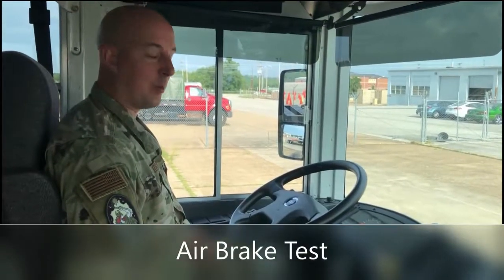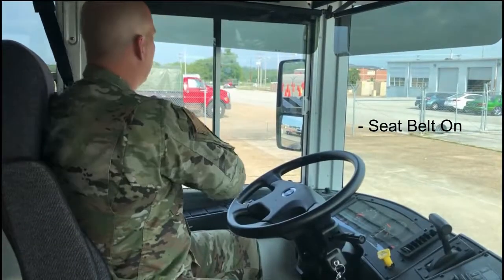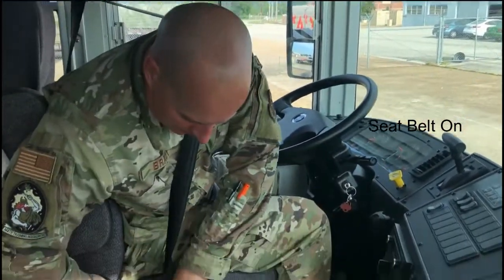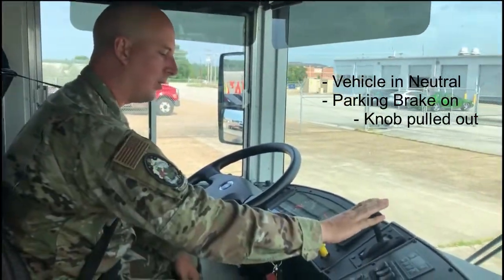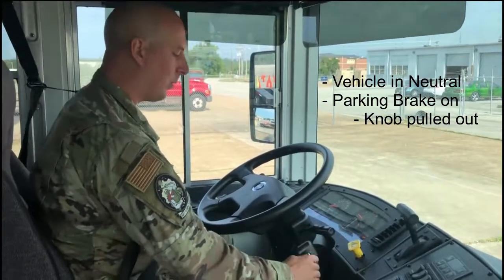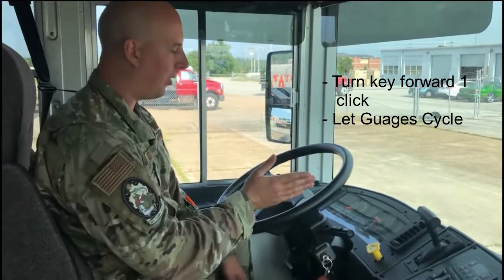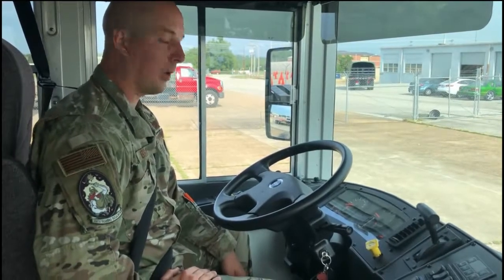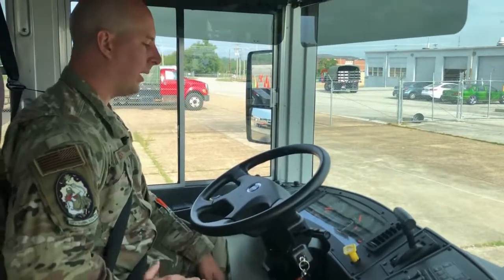We're going to perform the air brake test. First thing we do is perform a safe start — we ensure our safety belt is on and properly latched. Because this is an automatic transmission, we'll make sure the vehicle is in neutral, the parking brake is applied (pulled out), and we turn the ignition to the accessory position, letting all our gauges cycle through before attempting to start.